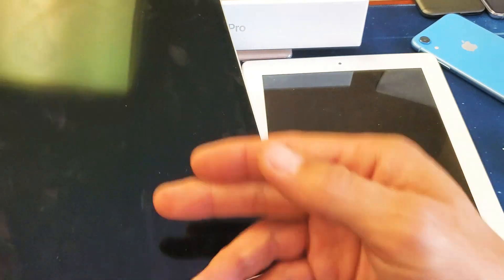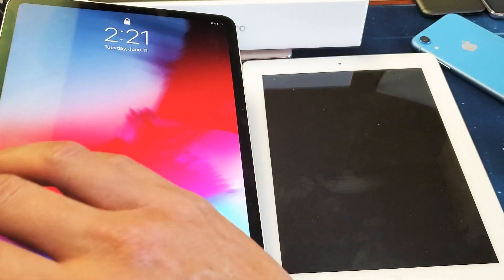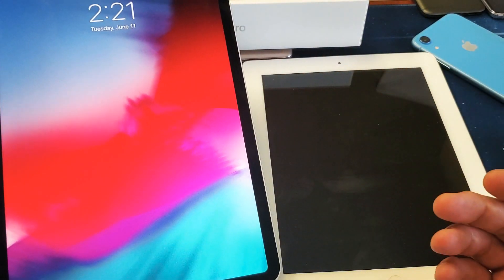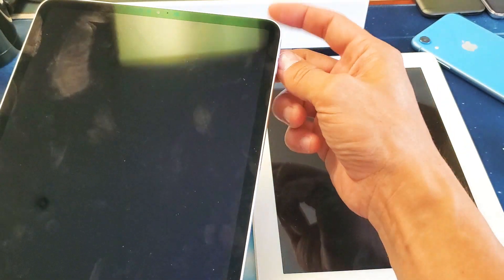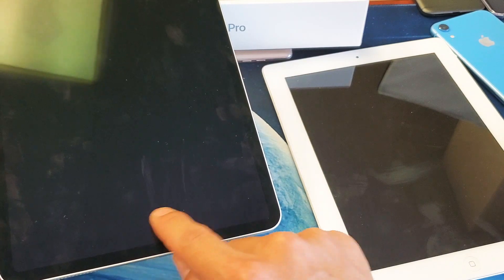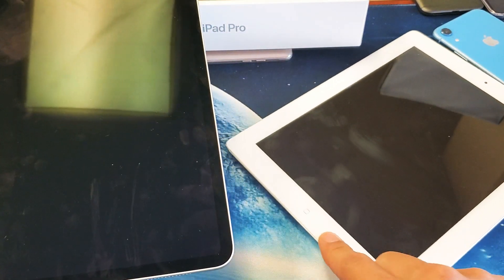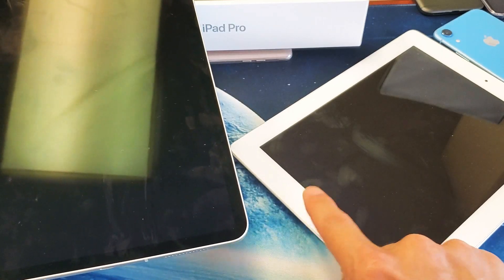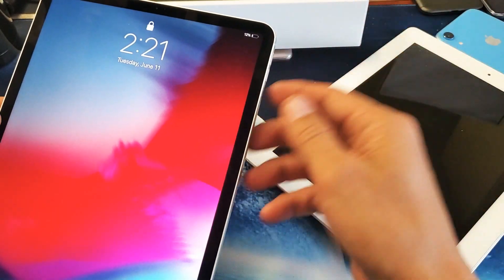We're going to pretend that this iPad Pro is broken here, but it's obviously working. Let's just pretend we have a black screen — we know it's on, maybe we can hear it or see some LED lights pop on, we just know it's on but nothing comes on the screen and we're not able to reboot it. This method is for the iPad Pro that does not have a physical home button. I'll show you in a second how to do it on an iPad Pro that does have a physical home button.